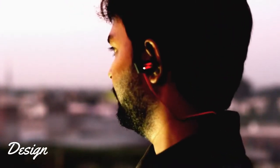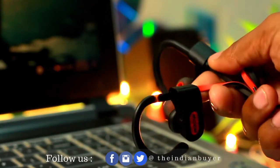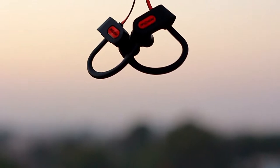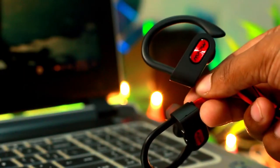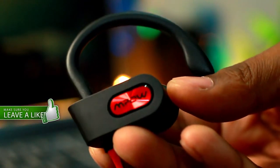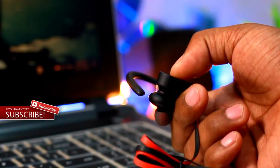The first thing we're going to talk about is the design, look, and feel of the earphones. They are made of plastic with a soft rubberized matte texture, which feels nice in hand and a bit premium too. Since these are wireless headphones, there's only one short flat cable connecting the earphones together. As sporty earphones, they have an ear hook for better ear grip and comfort, and they seem to do their job pretty well.